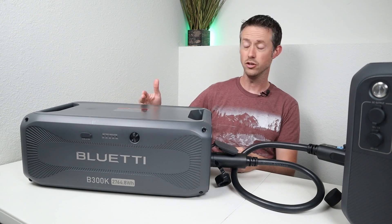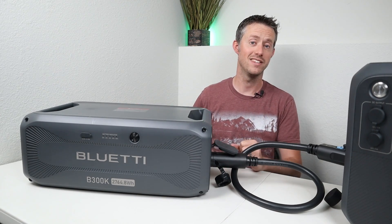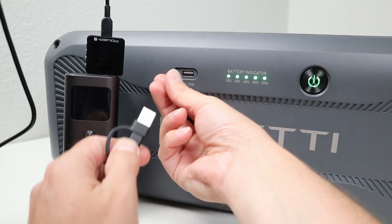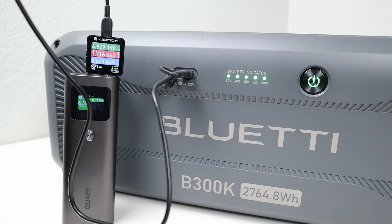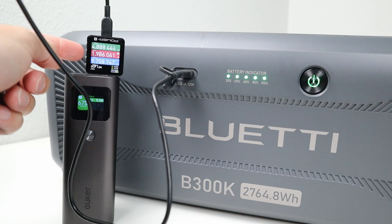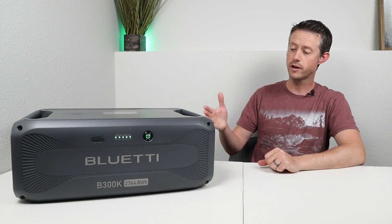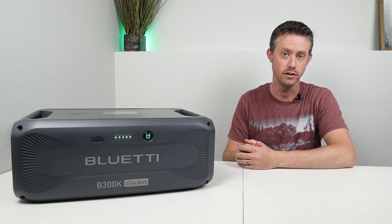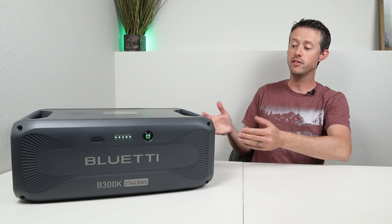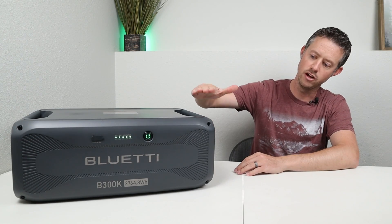After that testing we now know this has an estimated usable capacity of around 2600 watt hours — so whatever Bluetti power station you connect this to, you can expect that additional capacity. The only additional output on the B300K is this USB-A port. Plugging in my USB tester, we're showing the DCP protocol — dedicated charging port — at 1.5 amps, pulling a little bit more at 1.9 amps, so we're seeing almost 10 watts from this port. Bluetti released this battery for people looking for a more affordable and simpler option — on the front you don't have any 12 volt outputs or USB-C power delivery ports, only that one USB-A port.